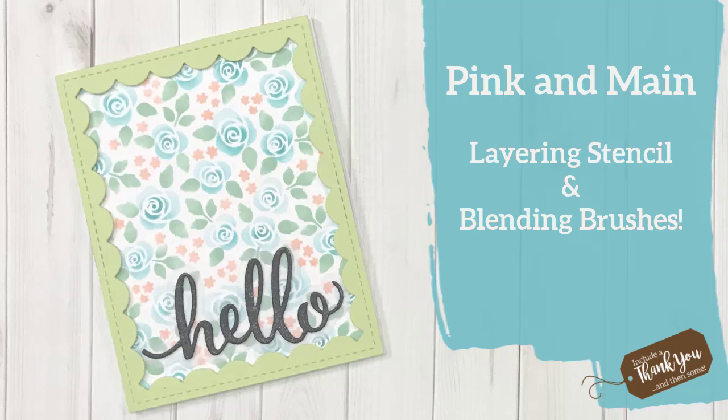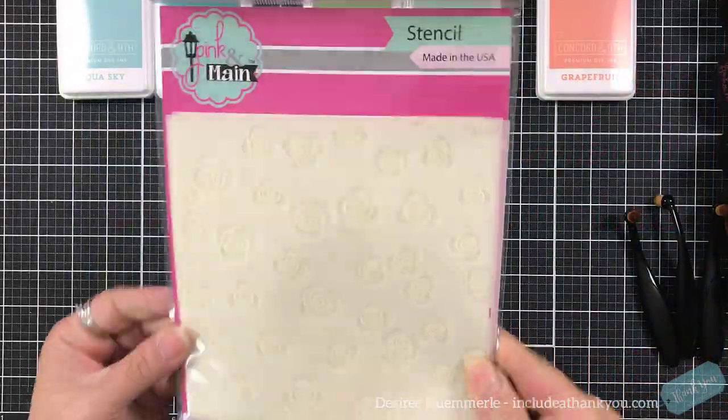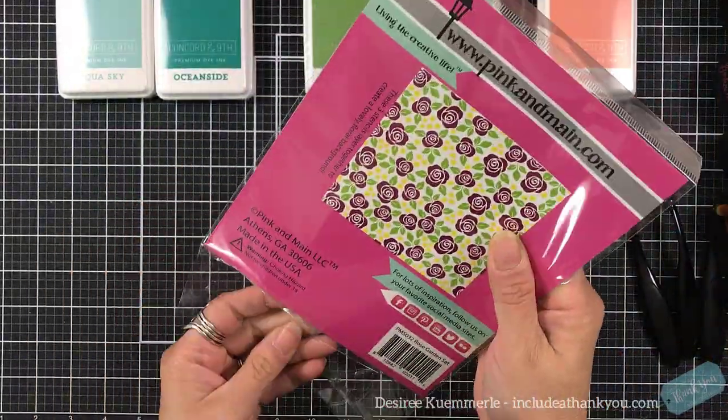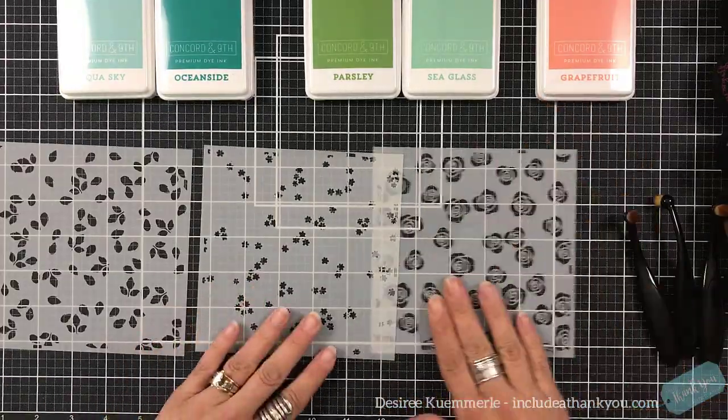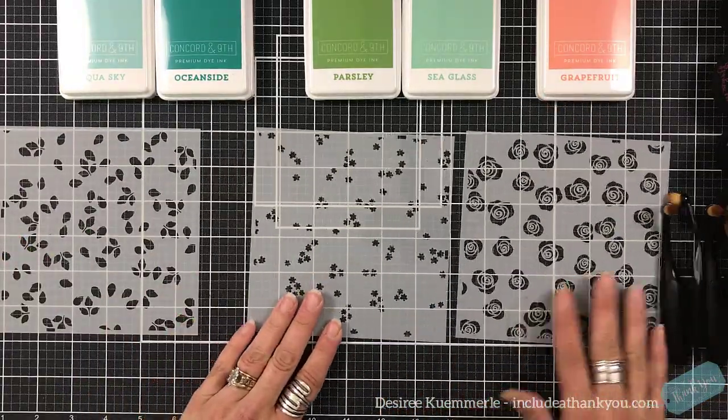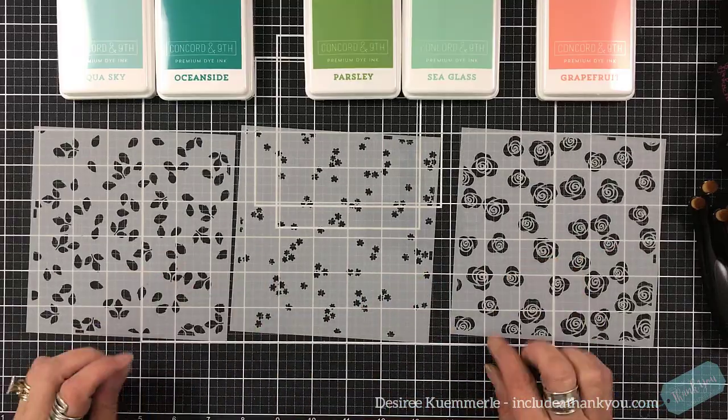Hey everyone, it's Desiree and for today's project I am going to work with a layering stencil by Pink and Main. It's called the Rose Garden Set. This layering stencil has three stencils to it — you've got the flower, then the leaves, and then these little flowers that will surround it.